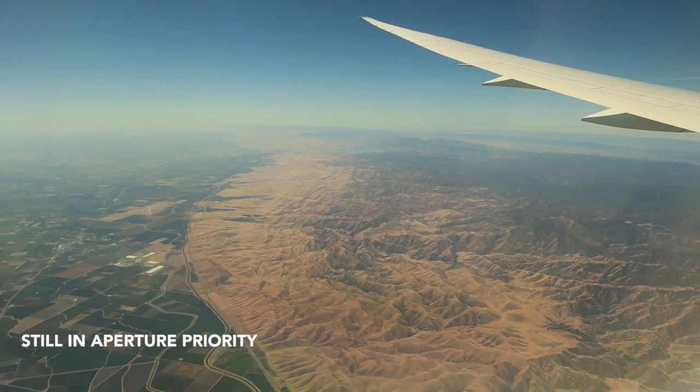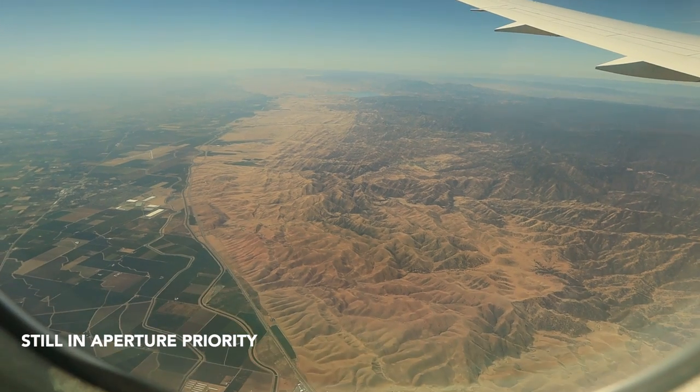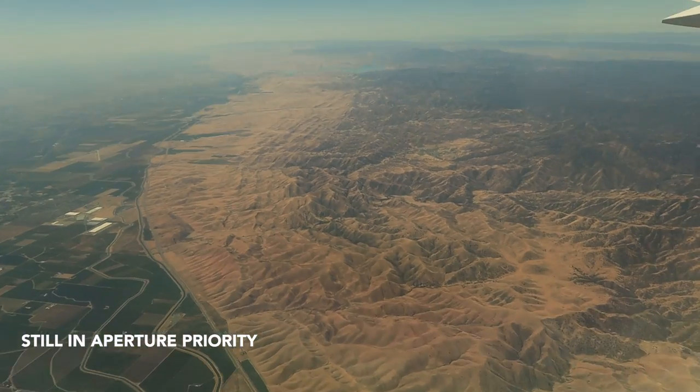The physical lens stabilization in the Canon mirrorless line is actually really good, but the digital stabilization in the M50 sucks. So turn that off immediately.